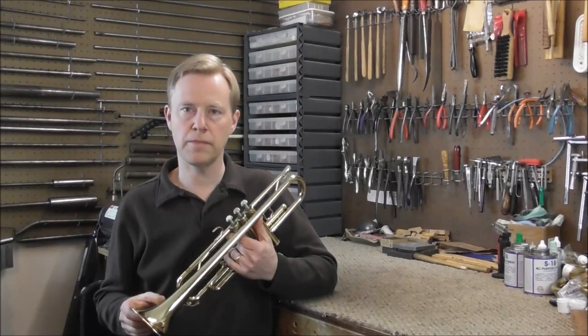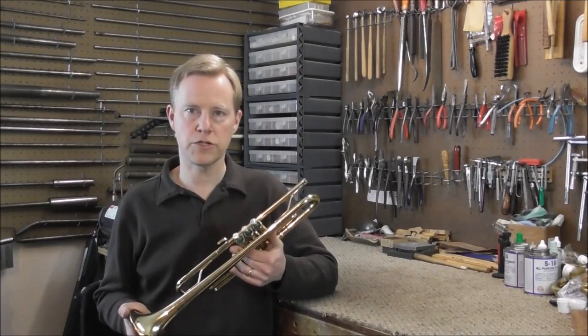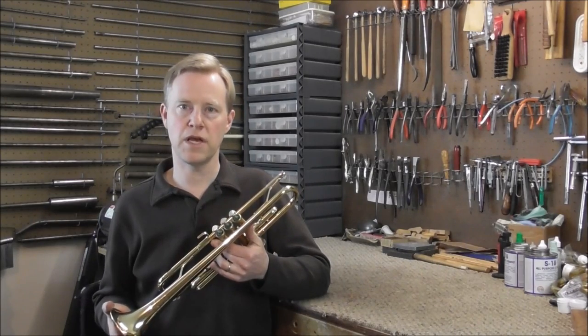A lot of times with lower quality instruments, they have different names on them. Anybody can buy a certain amount of trumpets from the company and then have whatever name they want put on the instrument. So in this case, the name really does not matter.